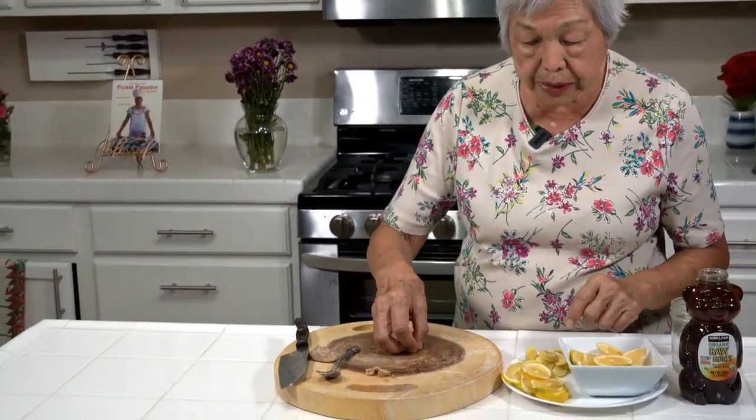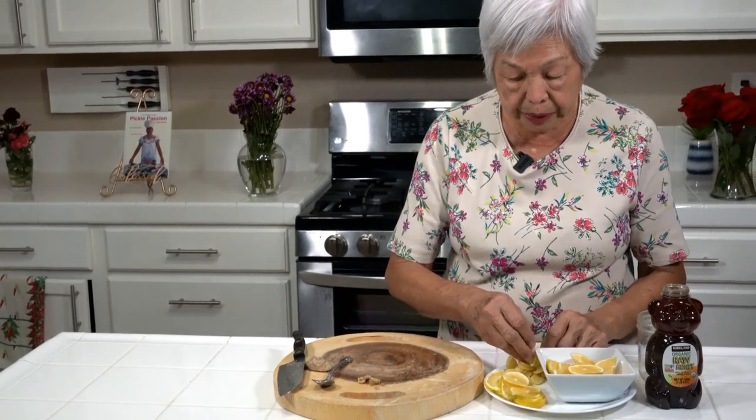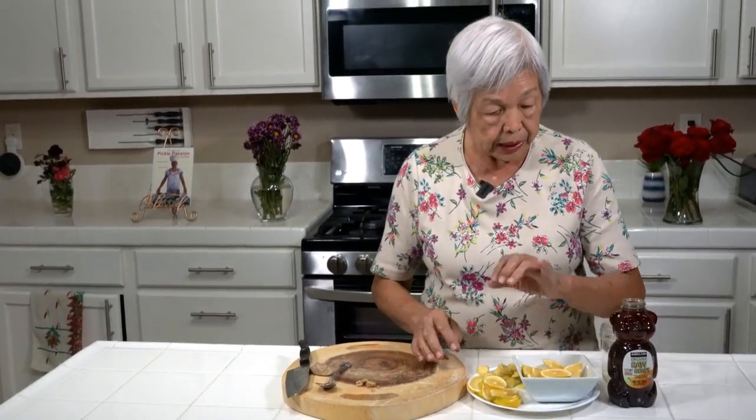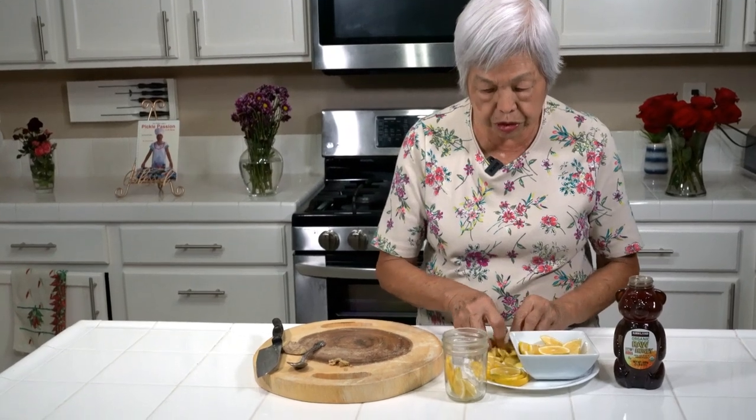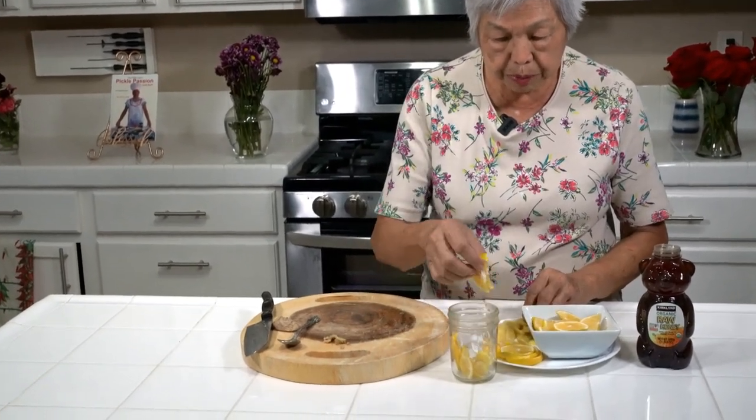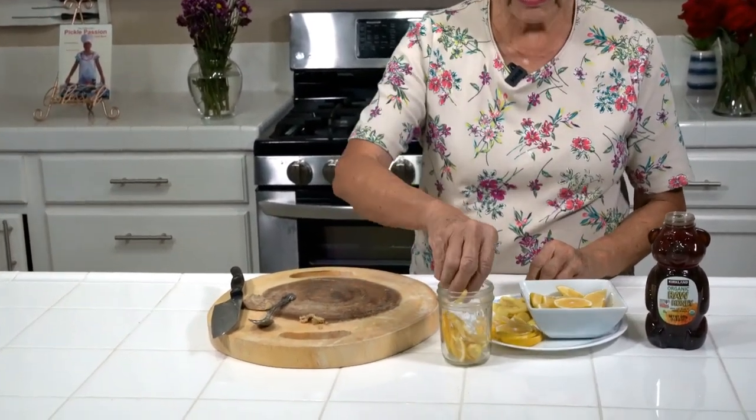And then I took a nice big lemon and I sliced it, took out the seeds. And I have here some fresh honey. So I'm just making a little bit, a small bottle. What you do is you layer some lemon, put some ginger, just keep on going like that. Just layer it.